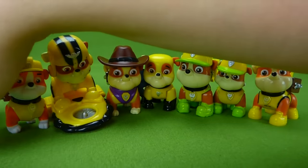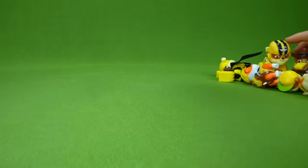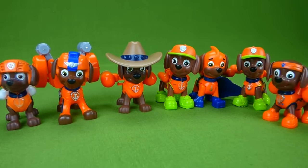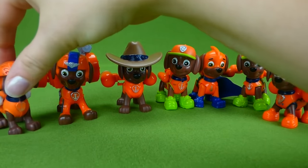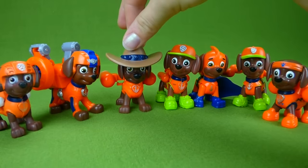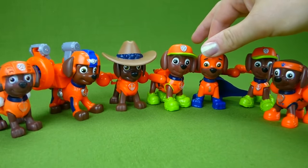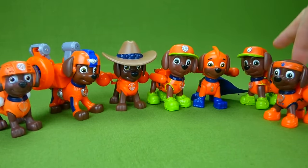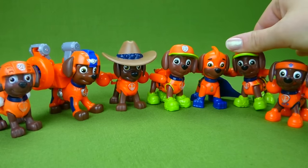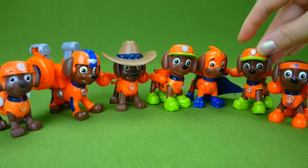Let's do Zuma next. Here are all the Zumas: the one from China, Air Rescue, Cowboy, Jungle, Super Hero, Jungle, and All Star. Zuma, Zuma — ready to get wet!